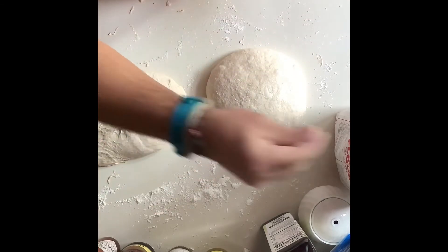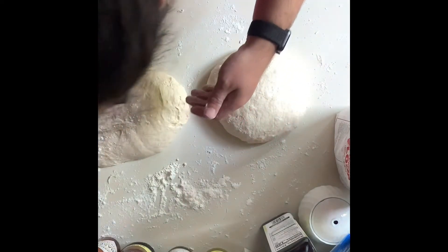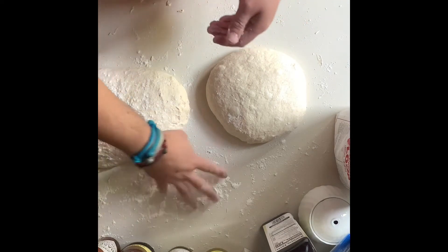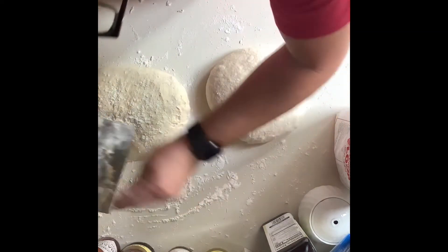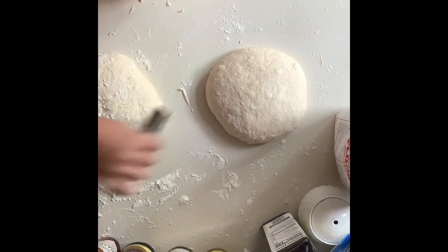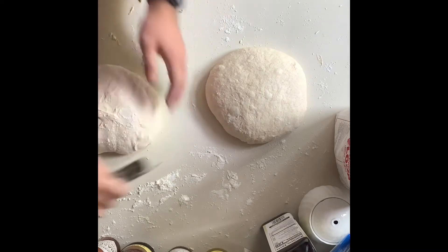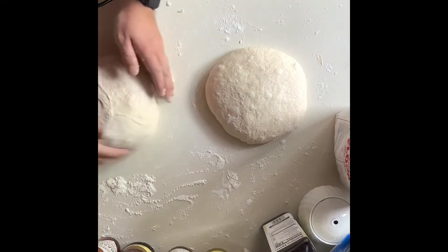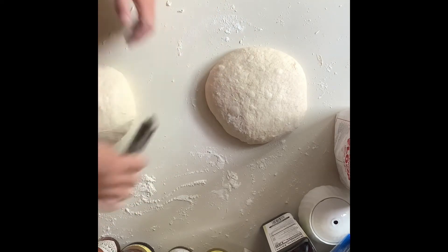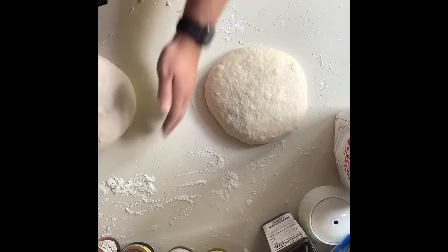That's sticky. There's a dry spot on there — that's not ideal. Hopefully I can push that into the bottom there. This one's going a little bit better. A little bit extra flour helps. Notice it's still like pretty jiggly and I like that. It means I didn't degas it too much.